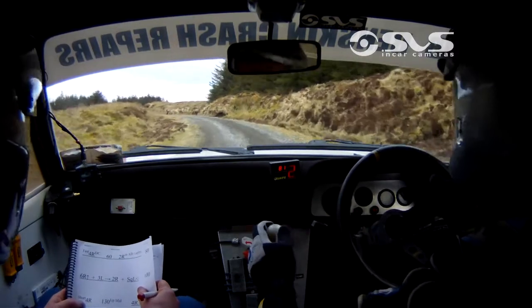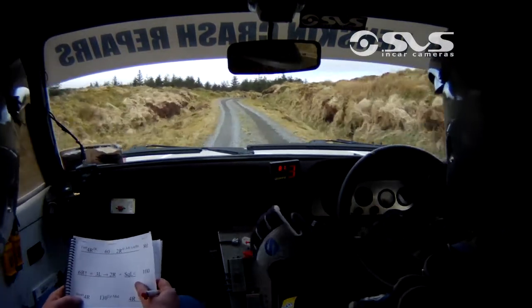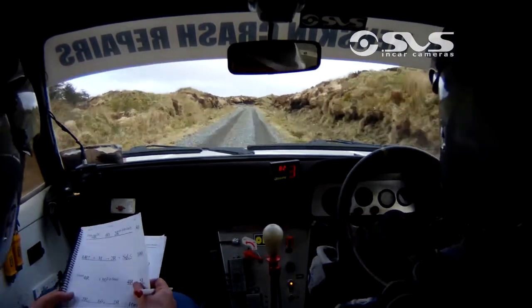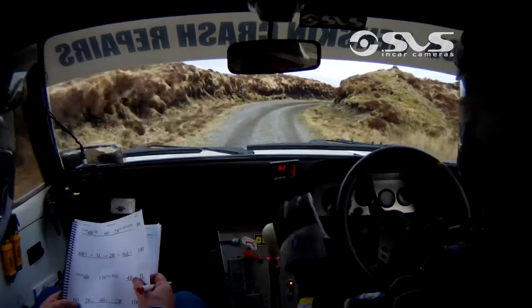Short 4 right, 4 right, short 4 right. 130 up to mid. 4 right and 5 left, 4 right and 5 left. 60.